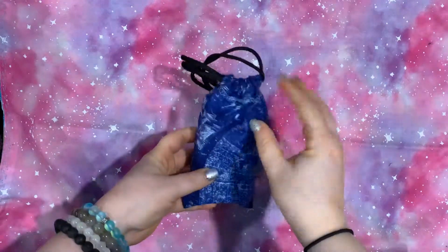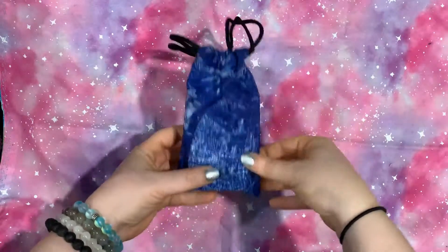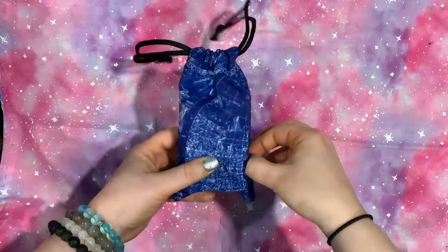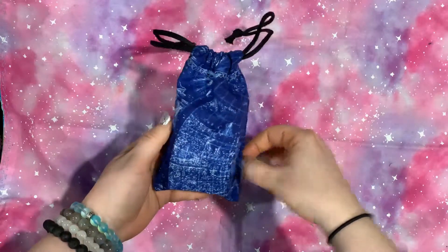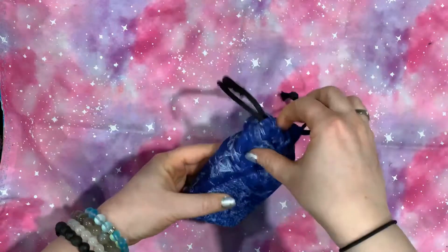Hello, my lovely little moonbeams. This is Christina, and welcome back to my channel, Moonchild Mama Tarot. Tonight for you I have a nice little mini deck, which I'll probably go through quickly, because if you've seen the larger, you know what to expect.